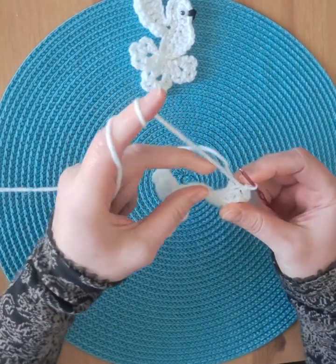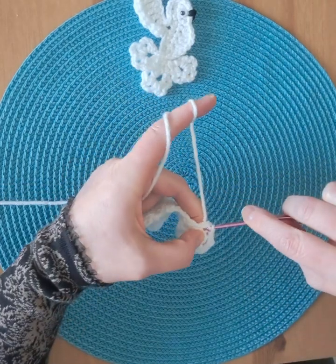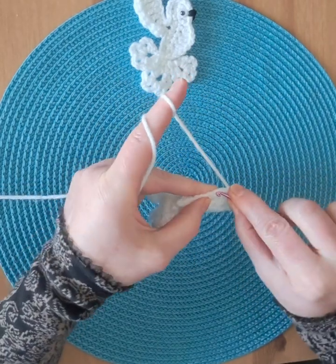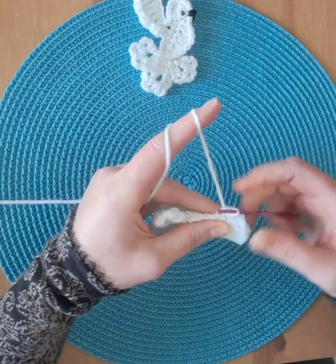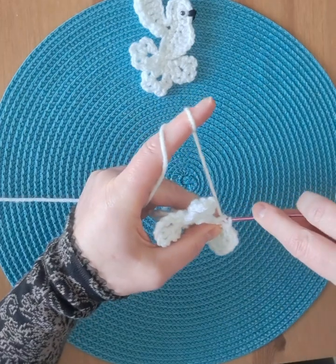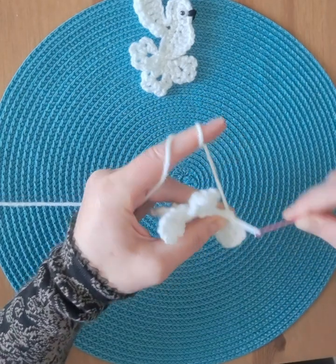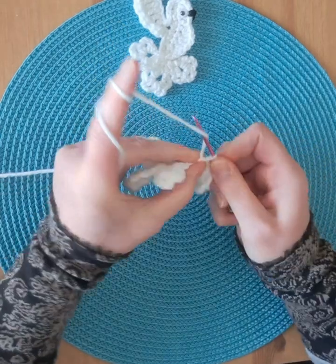Now we're on the other side: first stitch slip stitch, next stitch slip stitch, next stitch slip stitch, chain eight.